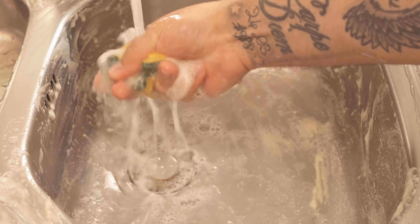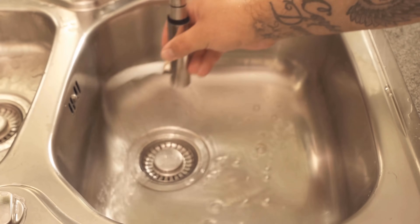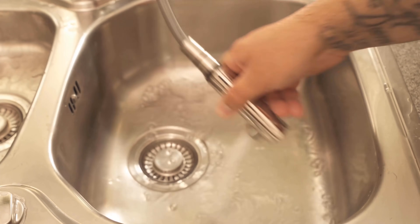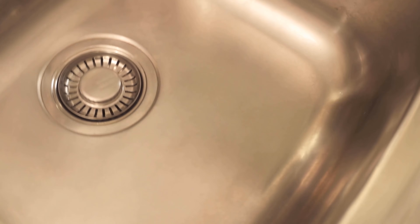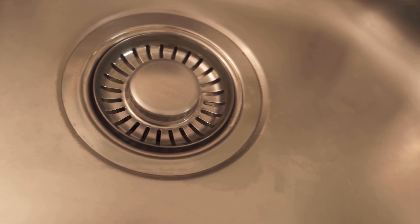So you get the sink really super nice and quickly clean again. By the way, if you want to make your sink even shinier, I'm linking a video in the info box at the top right where I show you why you should rub baby oil into your sink. Be sure to check it out too if you want your sink to shine even more.